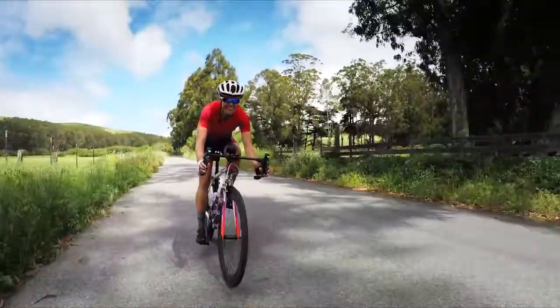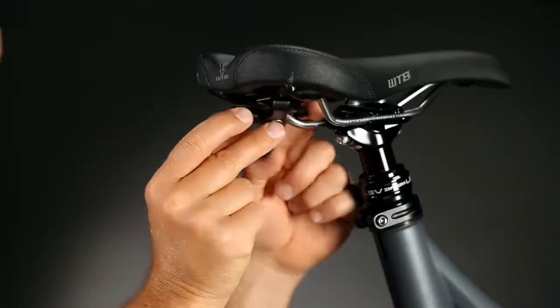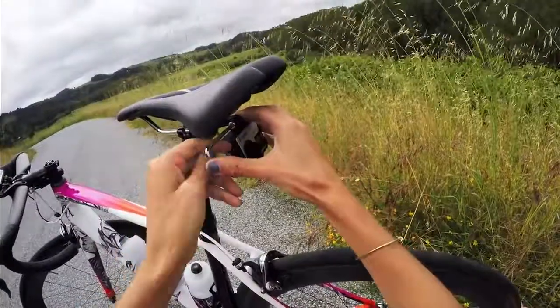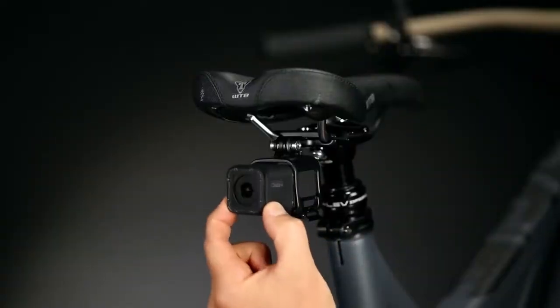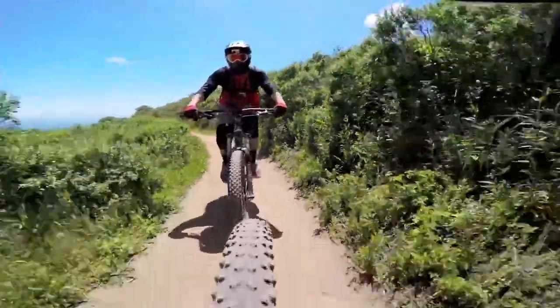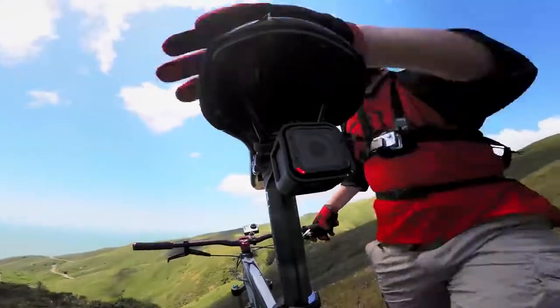And anything else in your rear view. This mount fits snugly under most two-rail seat designs — tighten it down with the included hex key, then securely mount your GoPro with the same tool. The Pro Seat Rail Mount is compatible with all GoPro housings and frames, and is a great way to snag footage of your buds and teammates.